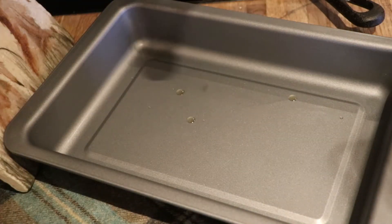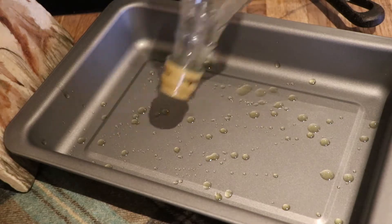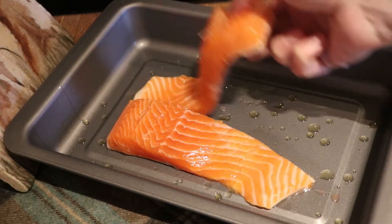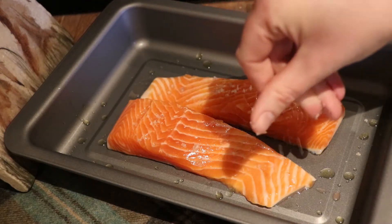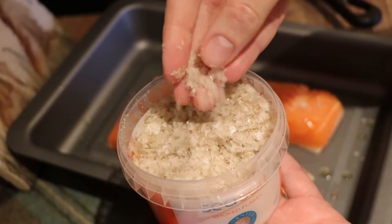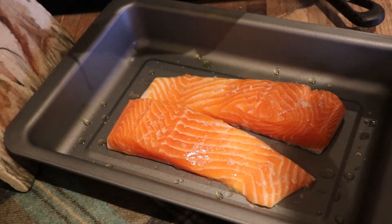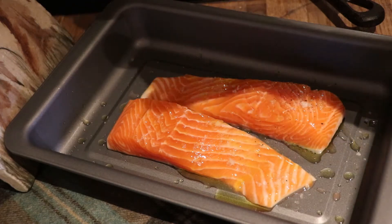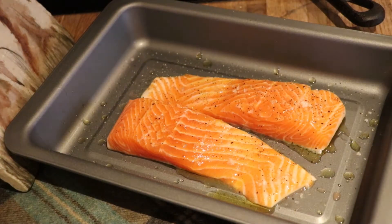We're just going to start by drizzling some olive oil into the tray — this is just so it doesn't stick. I've dotted a small amount into a non-stick baking tray and I'm just going to place the trout fillets in. This is also a nice recipe to double up. I'm using smoked sea salt, which gives the trout a really nice flavour. I'm adding in some black pepper and olive oil on top as well. We're going to pop this into the oven at 160 degrees for 15 to 20 minutes. Just keep an eye on it until it is completely cooked. We're just going to add our lemons on top as well.